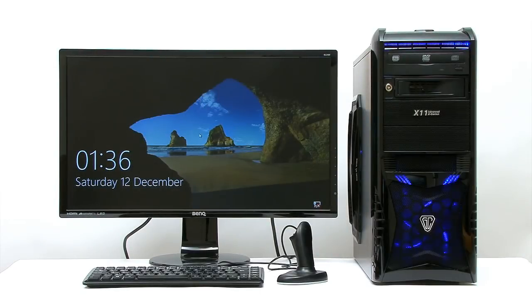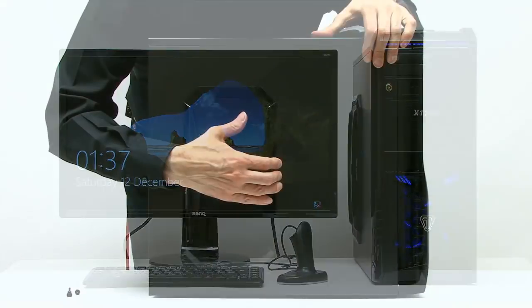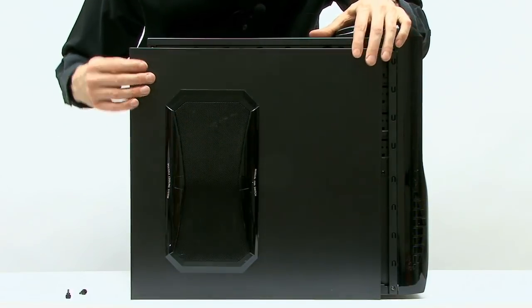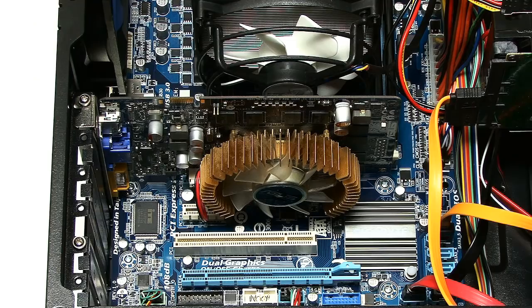Here is my test PC, which I use for a lot of the software work on this channel. It's a 3 gigahertz quad-core AMD A8-3870K CPU with 8 gigabytes of DDR3 RAM, and currently a GeForce 9500 GT graphics card. Let's just get the side off the case. We can see the old graphics card — we need to get that out and fit the new one.